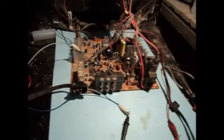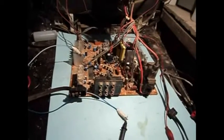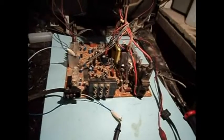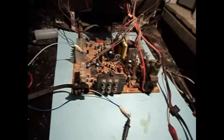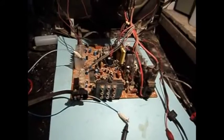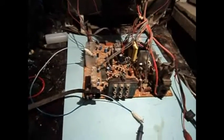I already changed everything. Power supply is fine. B+ is fine — 112V, which is what the service manual says. I think earlier I said 115 but it's actually 112. So I changed all the caps, and except for the yoke possibly being bad, I couldn't imagine anything else really wrong with it. If it's the yoke, then it's dead because I'm not going to get a new yoke.